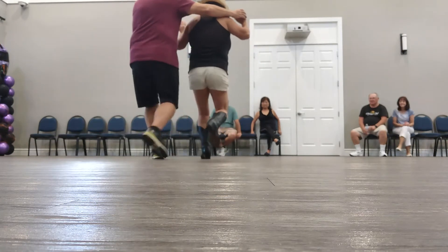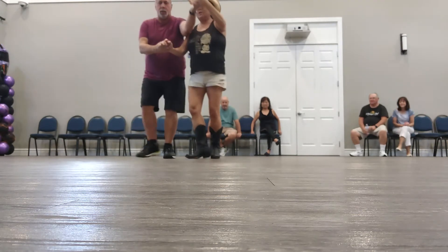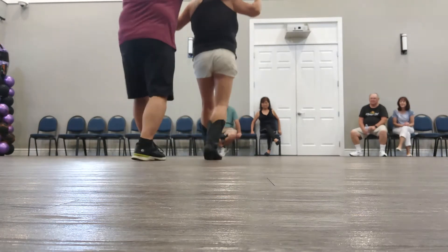Forward, two, three, four. Back. Turn, two, three. Back, two, three. Turn, two, three. Back.